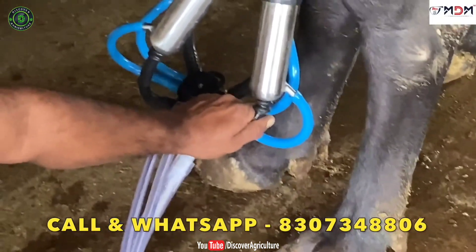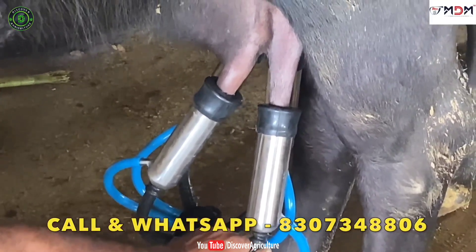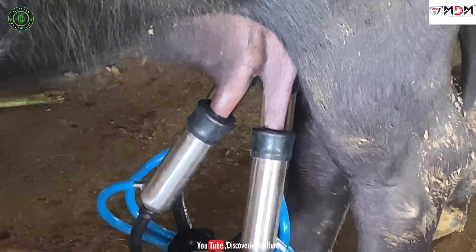MDM milking machine is completely safe for cattle. This machine helps to maintain milk hygiene. MDM milking machine is simple and it can be used by anyone.